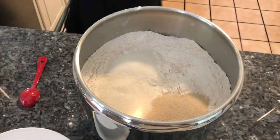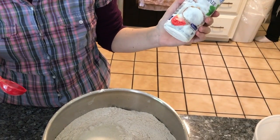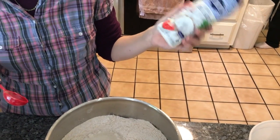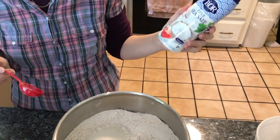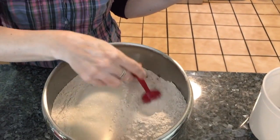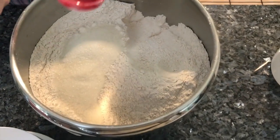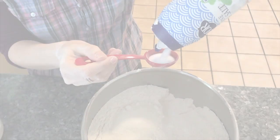Count till seven: one, two, three, four, five, six, seven. For salt, for every kilo we're using one teaspoon. It's very important that the salt won't touch the yeast, so I'm covering the yeast with flour first, and only then adding the salt.